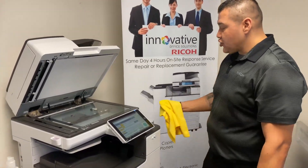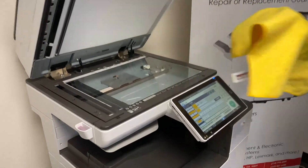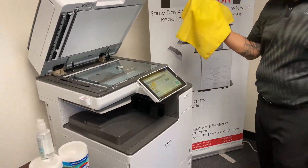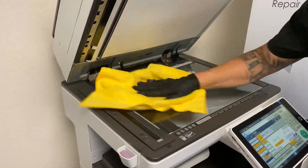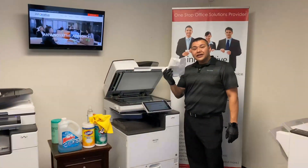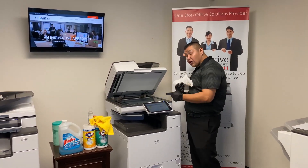If you notice any streaks after cleaning your machine with disinfecting wipes, use your microfiber cloth and your ammonia-free glass cleaner to clean the touch screen and the glass. Please avoid using paper towels, as they may scratch or damage your office equipment.